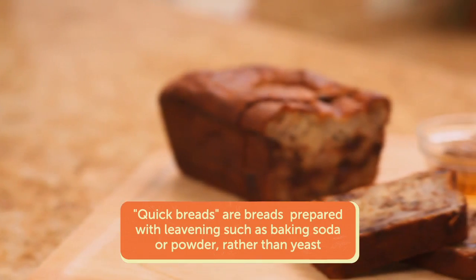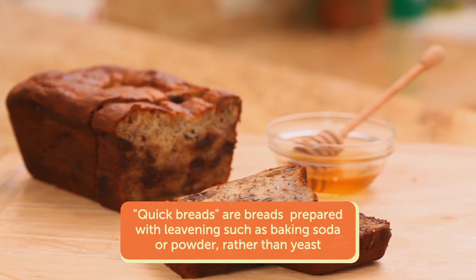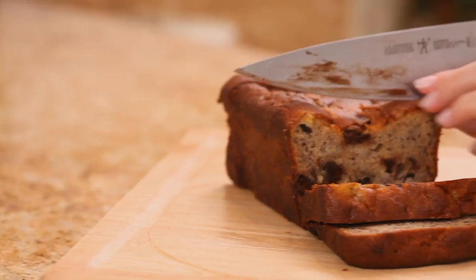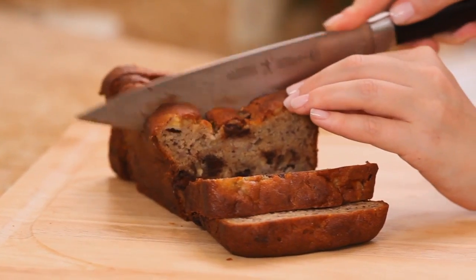There are a couple of tricks in gluten-free baking that make it really easy and accessible to do today. Any quick bread is a great starter recipe into gluten-free baking. I'm taking my mom's banana bread and turning it into a gluten-free recipe. It works really well because of the texture of quick breads.